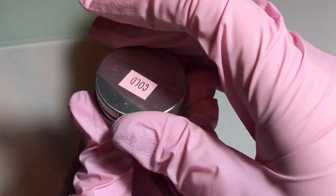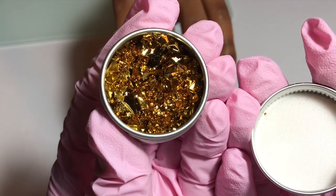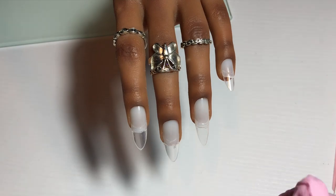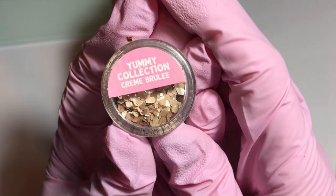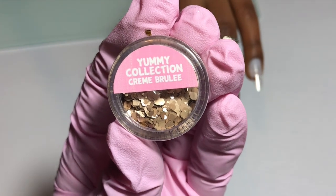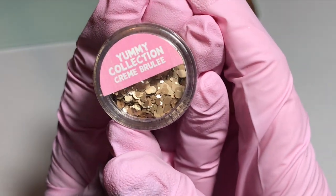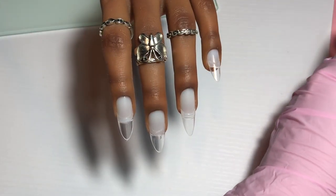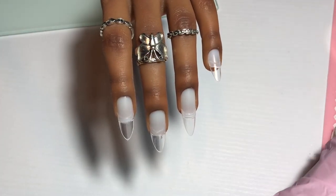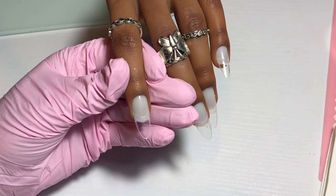I have then dug out of my nail art supply stash these gold foil flakes. I thought they would go really nicely with this glitter just to add a touch of gold. And this is the glitter mix, this is creme brulee — a really pretty colour, a really easy to wear glitter — and I wanted to show it on ebony just to show that it goes with all sorts of skin tones.